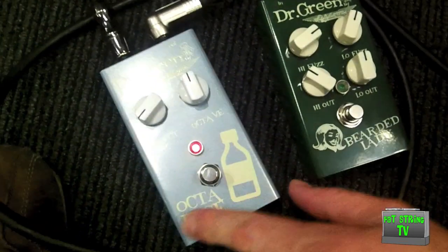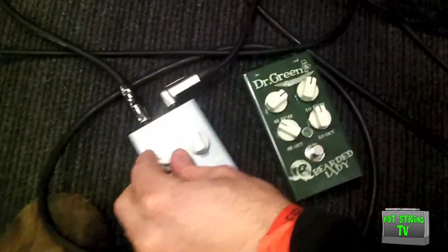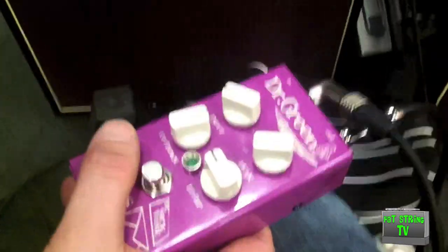So we're going to have the Octavar — comes with a little medicine bottle thing and two knobs. We're going to go for an envelope filter which is called the Doctor's Note.